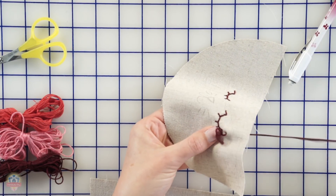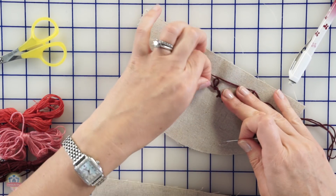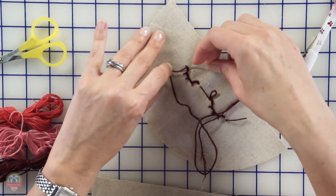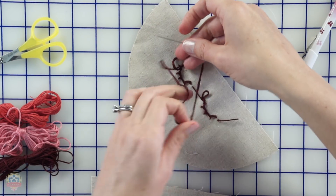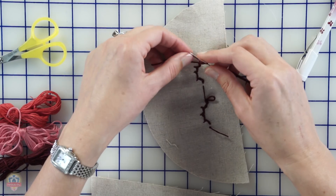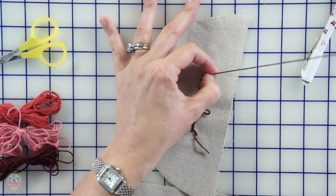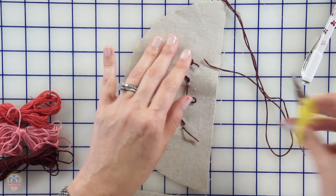I think it's turning out really cute so far — we've got our little eyes with our eyelashes. We turn it around and then what we're going to do is end it by putting it through a loop here and wrapping it around twice. Just have to watch out it doesn't get knotted — there we go. Done. Take your little scissors, snip it, and you have the eyes.